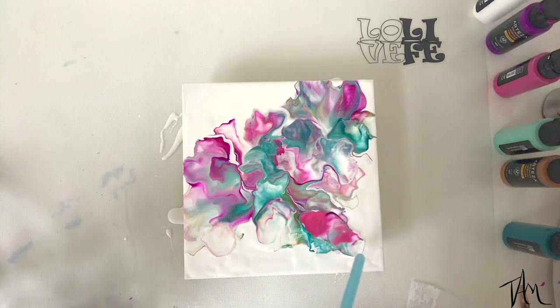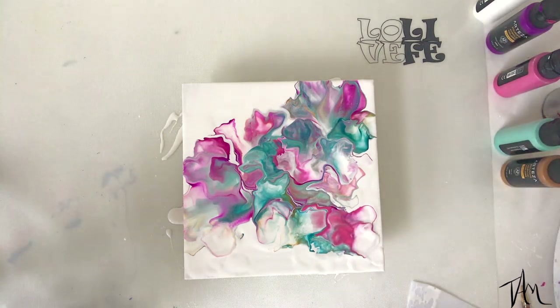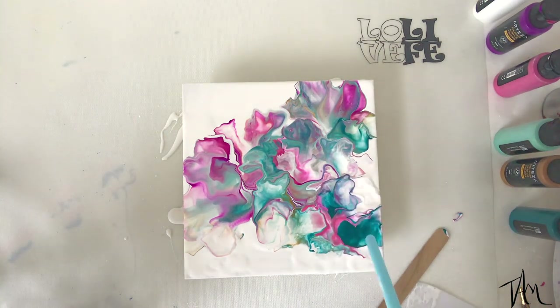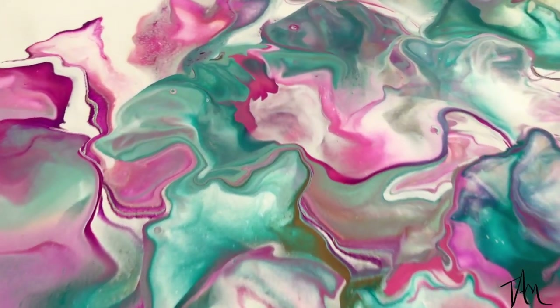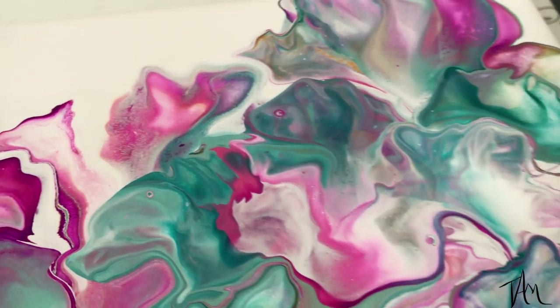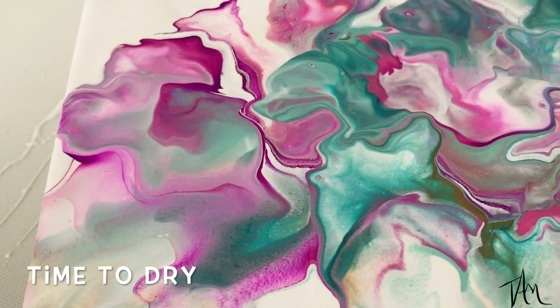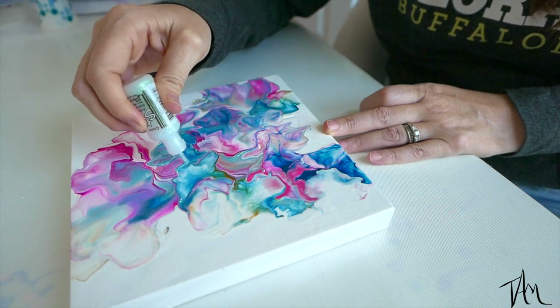I keep adding paint and blowing it out with my straw until I get something that I think might look good after I glitter and resin it. Here's a close-up before it dries — there are a couple little tiny baby cells there. I always look ahead at these pieces though, because I know I'm going to dazzle them with some glitter and resin, which just makes a world of difference.